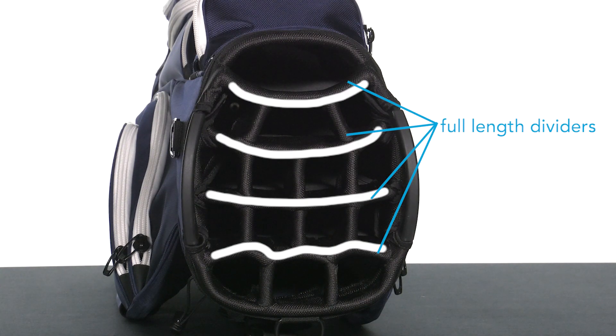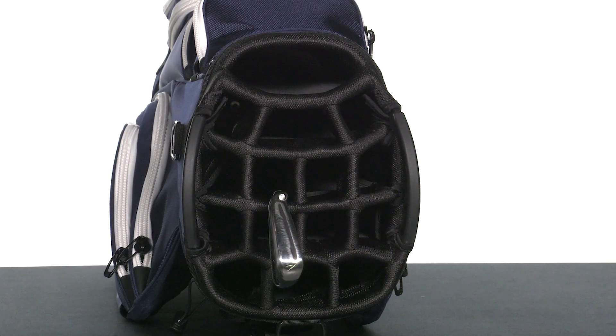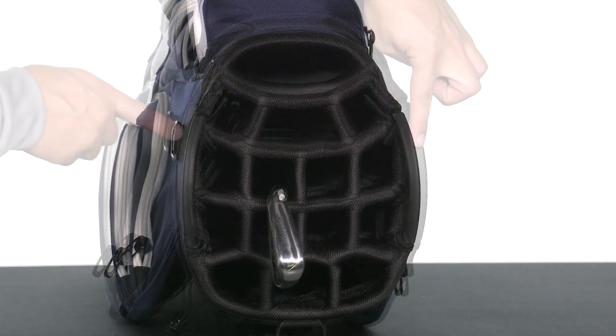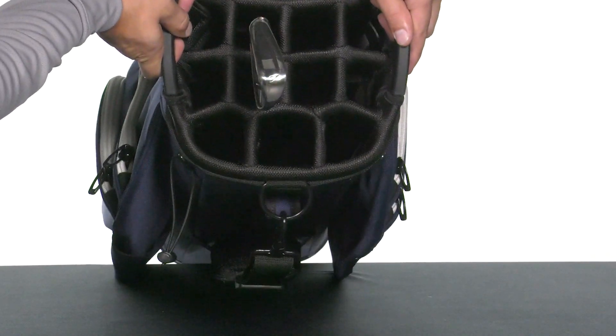The bag features a 15-way divided top that creates space for every club in your set while eliminating binding and overcrowding when taking out and replacing your golf clubs. The top grab handles make this bag easy to maneuver at just 6.75 pounds.